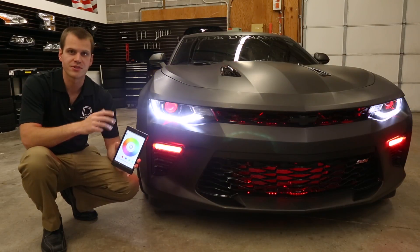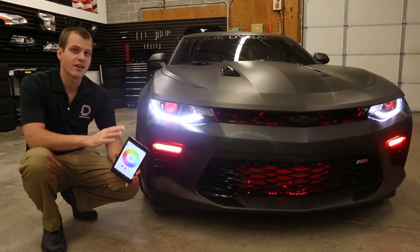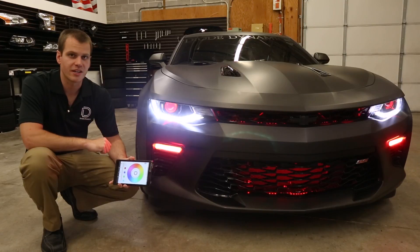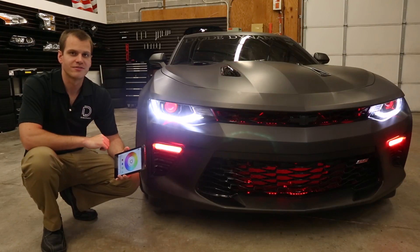Patterns, music, camera, or just static colors — this, as well as all of our compatible LEDs, is available at DiodeDynamics.com or at a dealer near you. Thanks for watching.